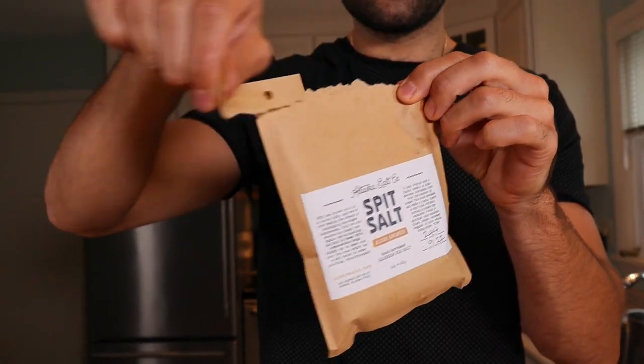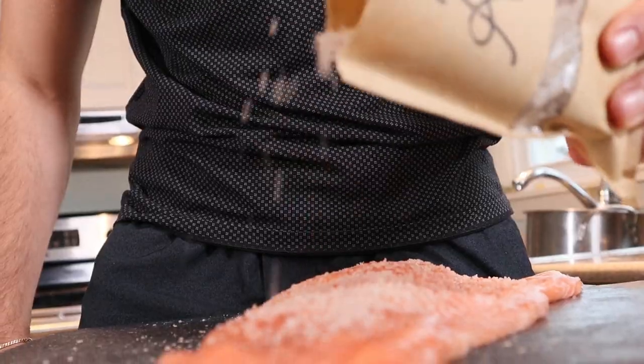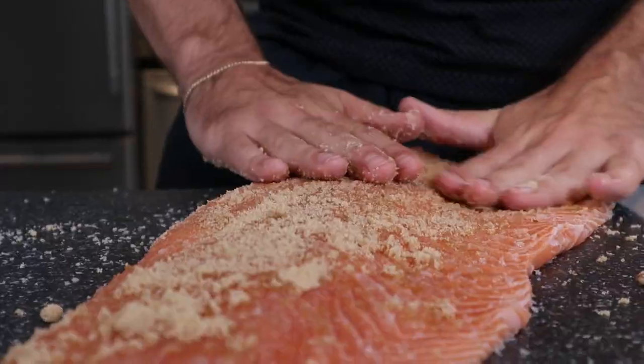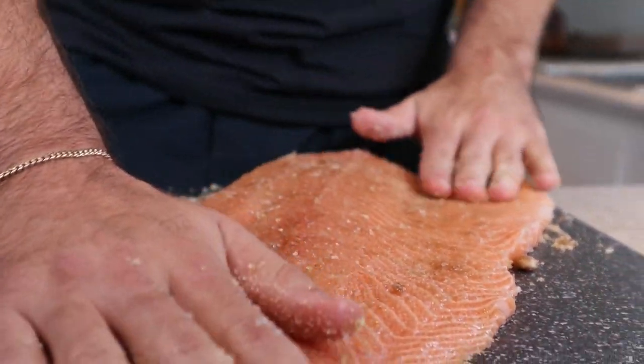No need to overcomplicate the brine. Season as you normally would with salt and add 50% more. Then add 2 times the salt amount of brown sugar. Rub that in on both sides and brine overnight in the fridge.